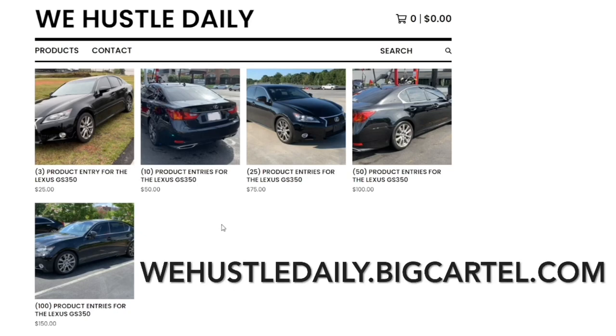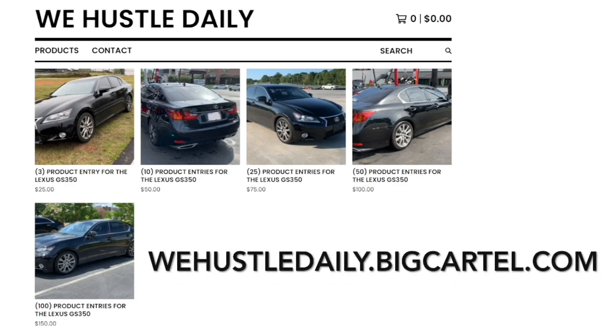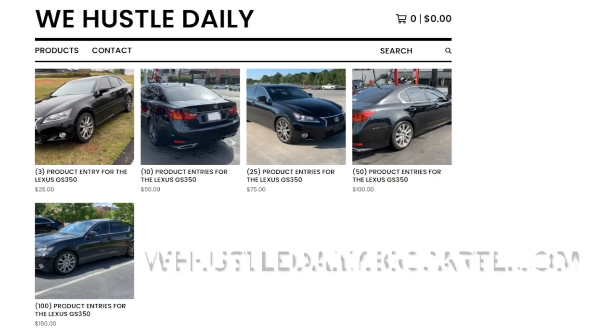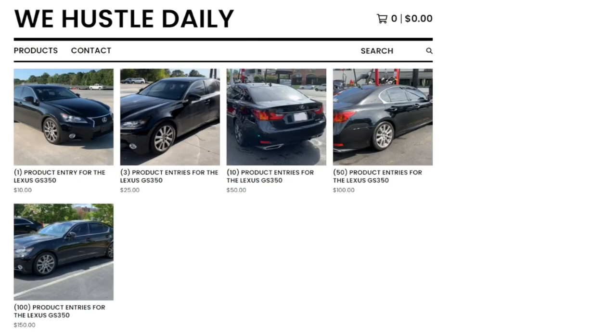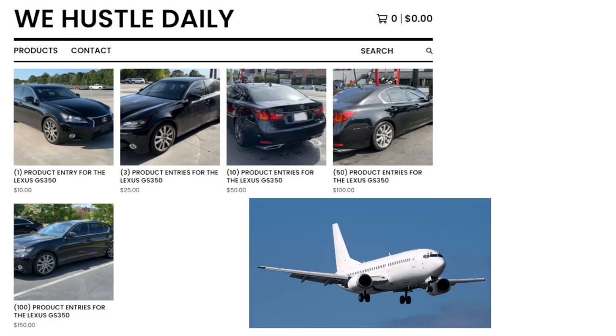Hustle Nation, don't forget — all you have to do to enter to win my Lexus GS 350 is purchase any one of these options. The number in parentheses determines how many times your name goes in the pot. Any option grants you entry. The website is in the description and comment section. The winner will be flown in with a free plane ticket paid for by me so you can pick up your car and title.